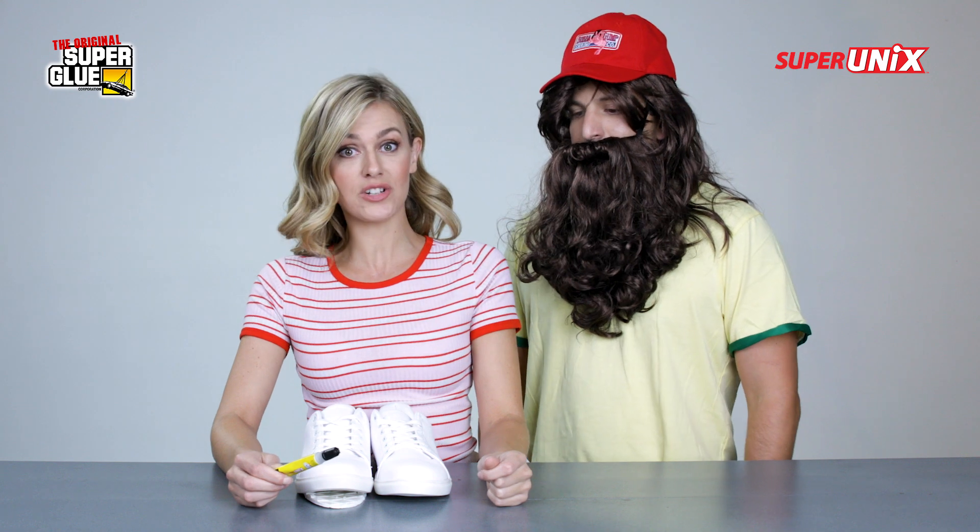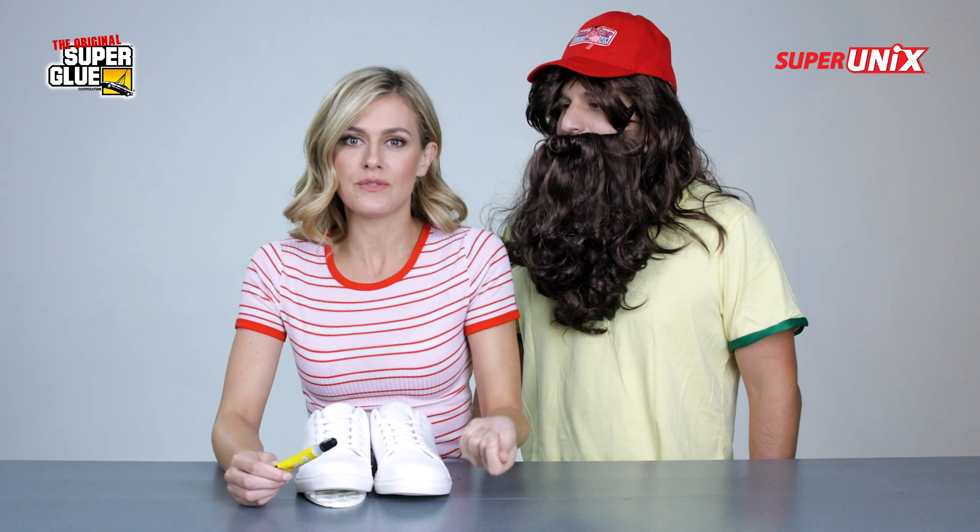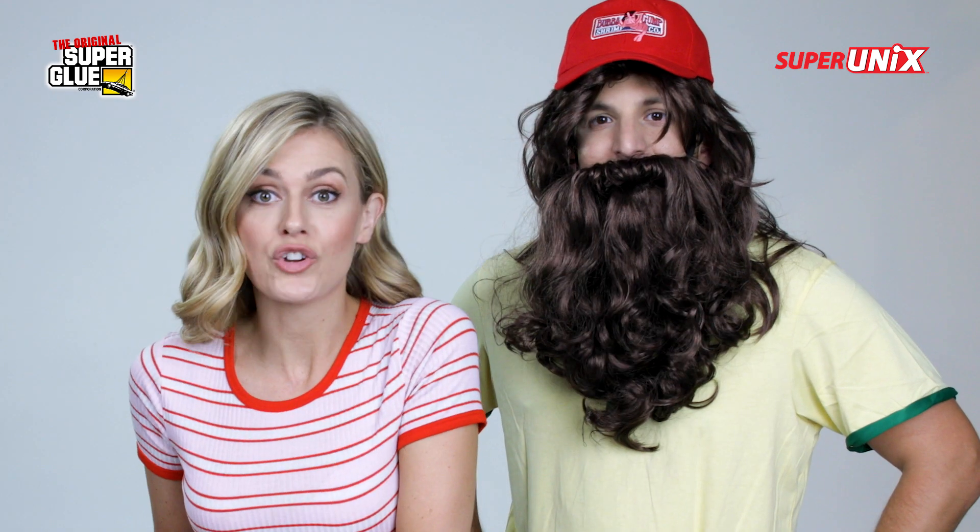Super Unix can work on any type of shoe — a work boot, a soccer cleat, tap shoes if you're into that. I am. Ladies, all of your heels — Super Unix can fix those heels that pop off. I hate it when that happens. So let's fix your shoe. Let's do it.